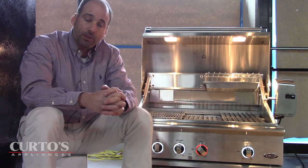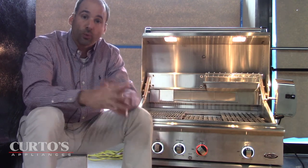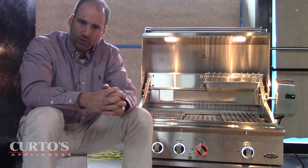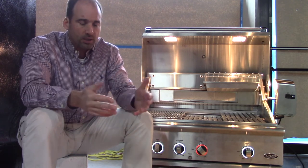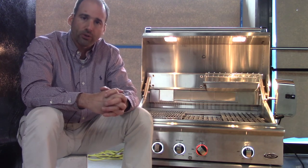If there are any questions, hit me up at jonathan@curtos.com. Come visit us if you're in the tri-state area — we're the only ones with this right now. For all my friends across the country, we do ship DCS nationwide with free shipping. Give us a call — we'd love to help you out, whether it's a grill or an outdoor kitchen. Thank you.